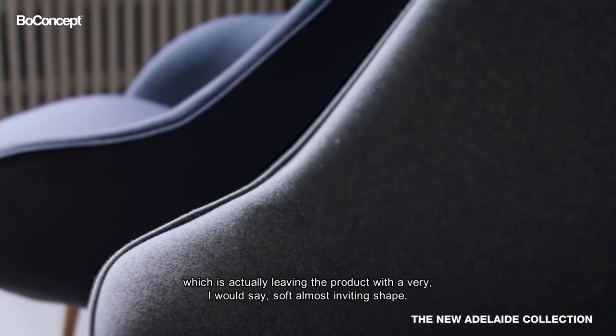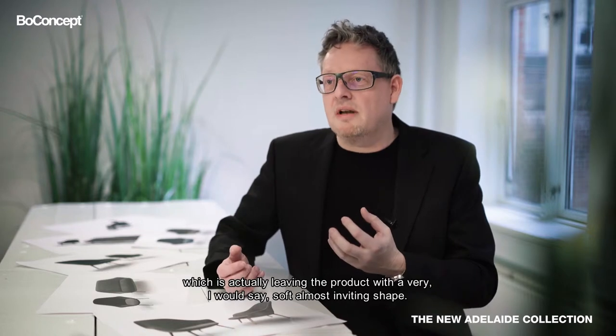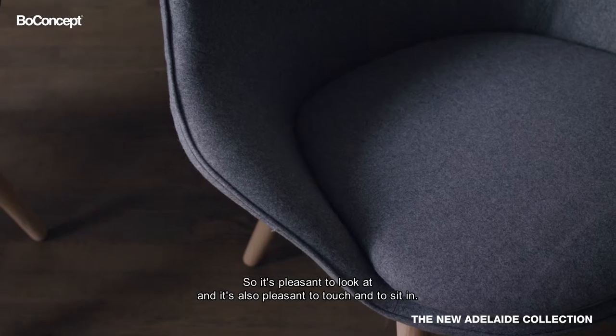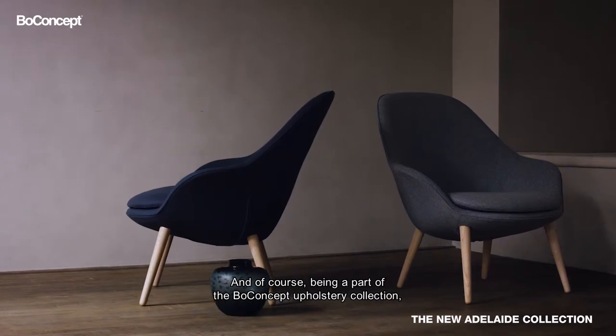which is leaving the product with a very soft, almost inviting shape. So it's pleasant to look at and it's also pleasant to touch and to sit in, and of course being part of the Bow Concept upholstery collection,